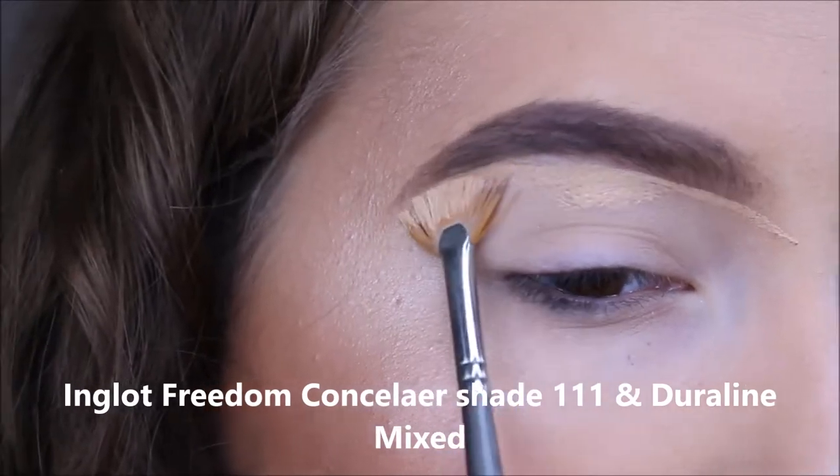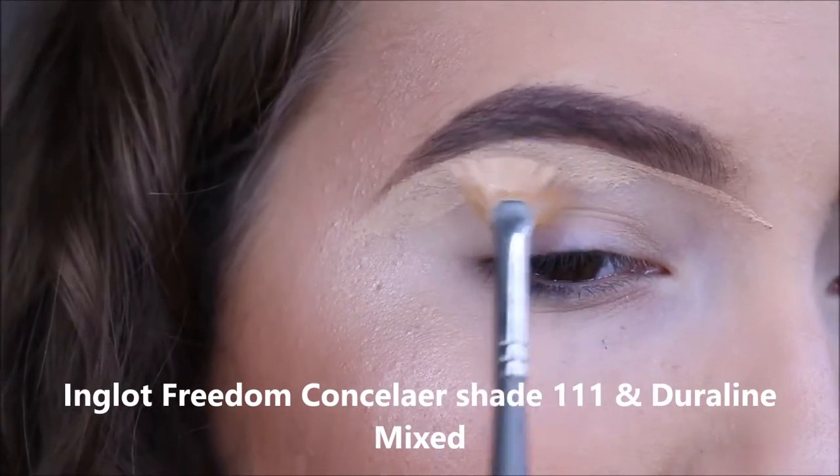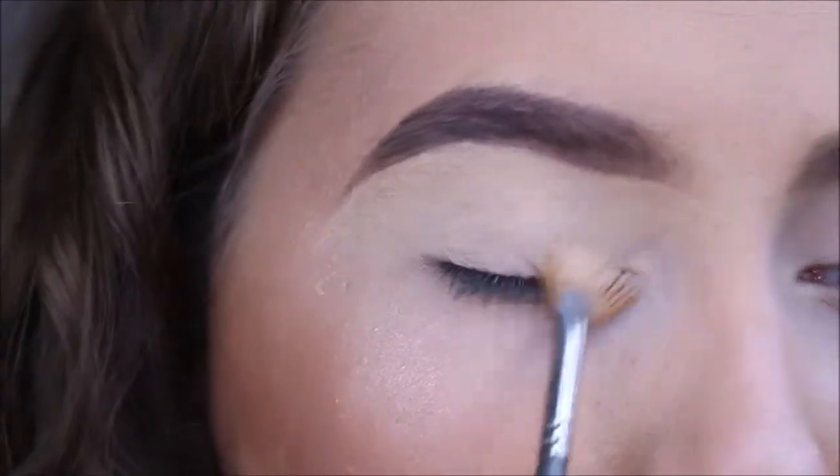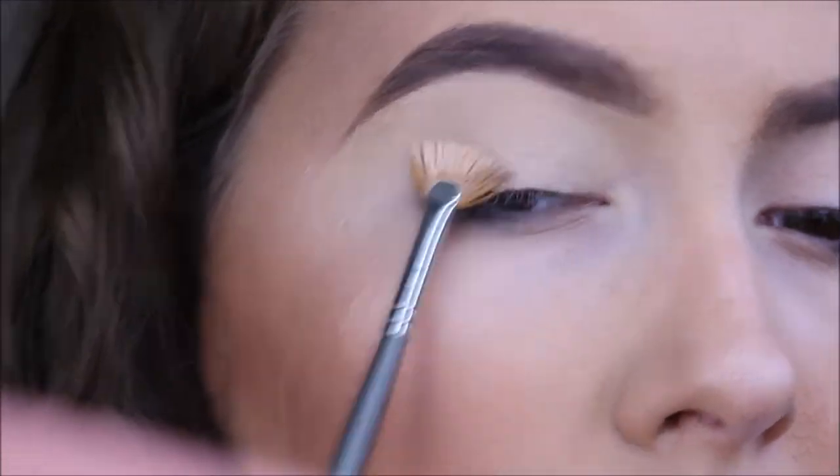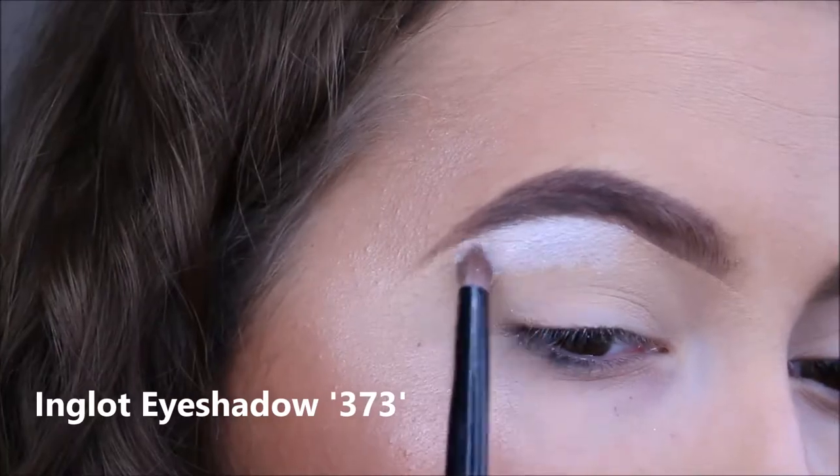I wanted to apply concealer first and prime with a black base. Then I'm going to add to the foundation.